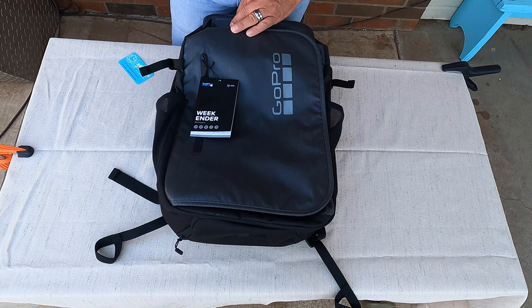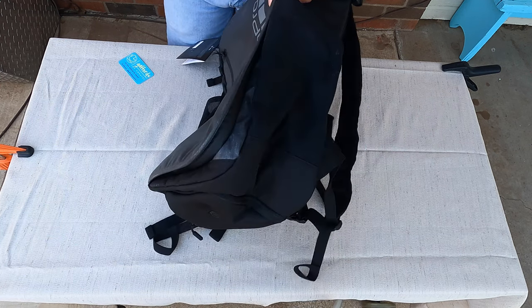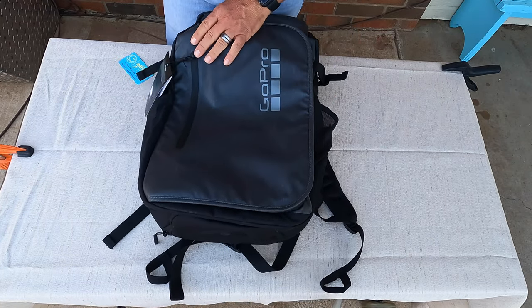Here we got the GoPro Weekender backpack. Very nice, very similar to the Daytripper — same material, looks like the same design and everything.